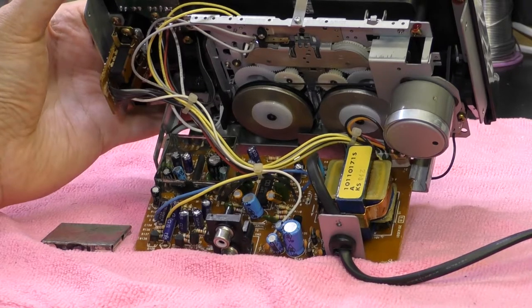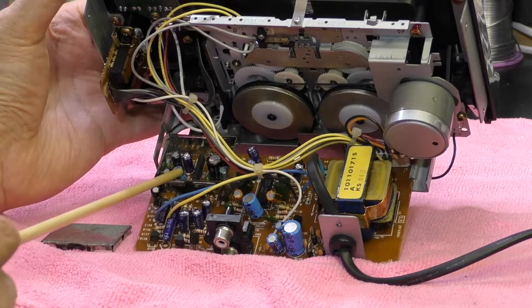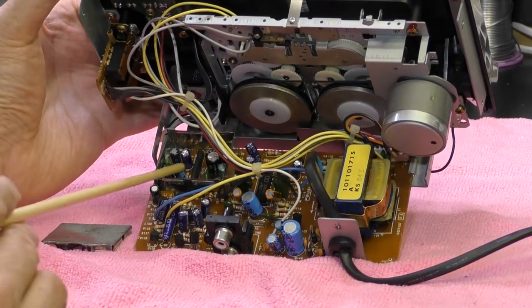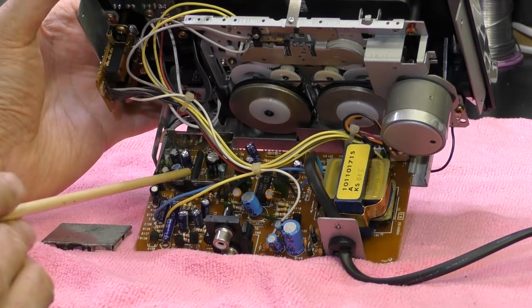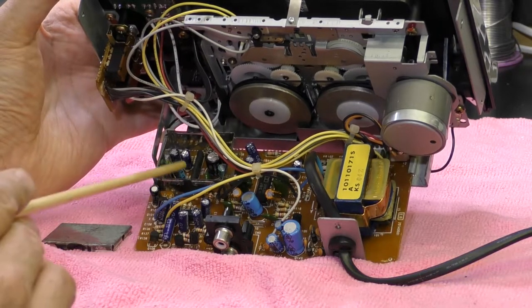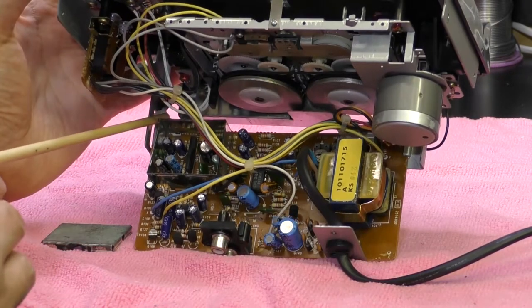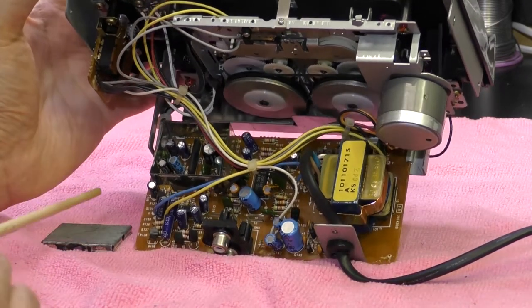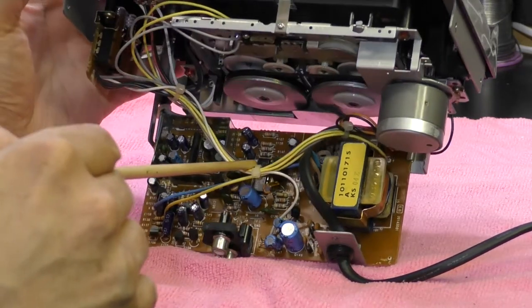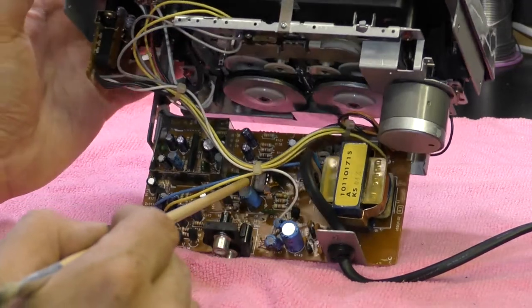Well, of course I'm going to take it apart. The preamplifier appears to be in a screened metal box, and you can see the lid that I've just taken off. It's a single-ended IC — a C1228A, I believe, if I've read it correctly — and that's in the screened box. You can see the screened cable connected to it from the heads. The Dolby IC is there — that appears to be a 2063AD, marked JRC.